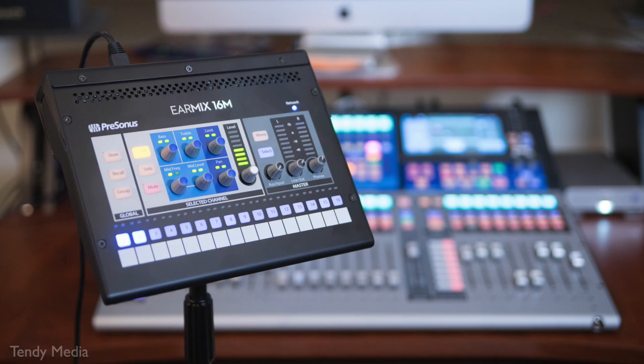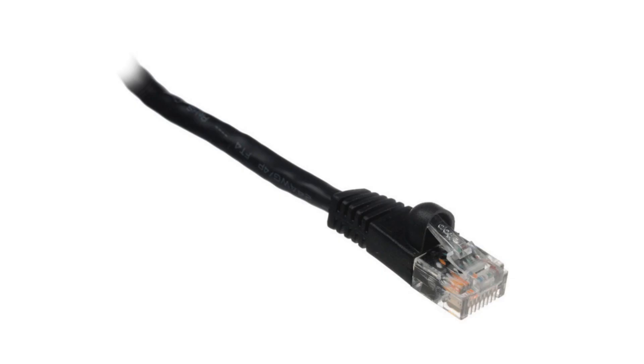What got me interested in the EarMix 16M is not just that it's designed to work with the Studio Live Series 3 mixer, but it's also potentially compatible with other emerging AVB-enabled audio systems which communicate over an AVB network. AVB, or audio-video bridging, offers low latency — two milliseconds — a cleaner signal path than long lengths of copper, and Cat5e, Cat6, Cat6e cable is ridiculously cheaper than 16-channel snake. It's actually cheaper than a single XLR cable.